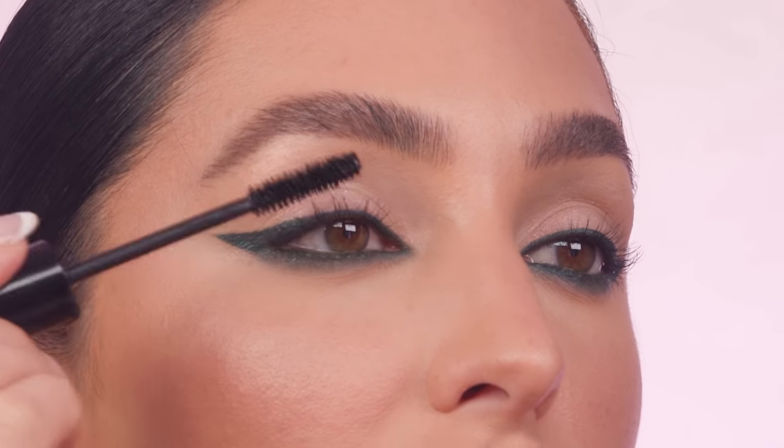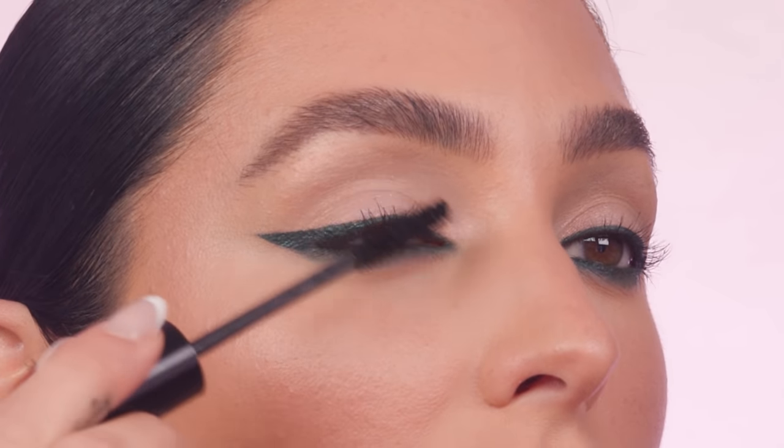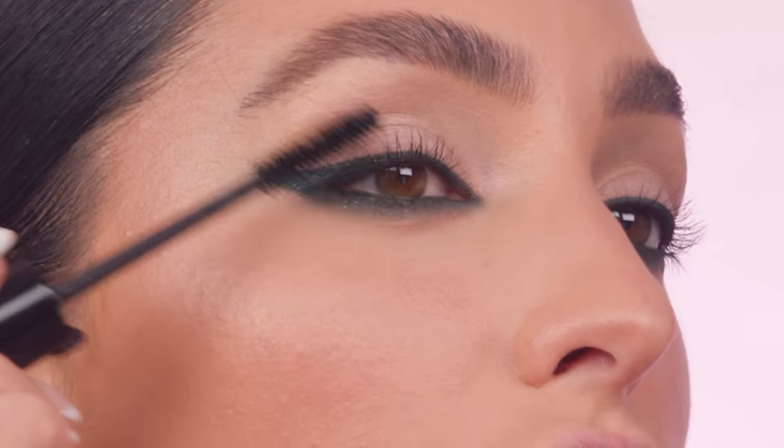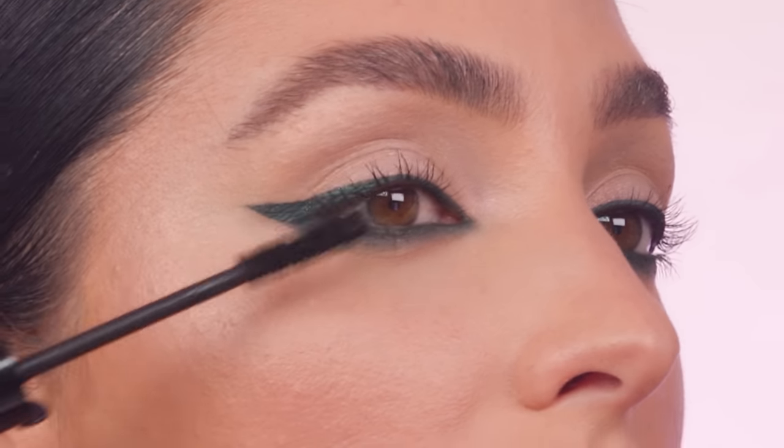For mascara, I'm using my Armani Eyes to Kill mascara. If you want high-impact lashes you have to try this — it easily lengthens lashes to where you don't even really need false lashes, and it doesn't clump. You get soft, wispy, long, flexible lashes rather than a chunky spider lash. It's been a staple in my makeup kit for years. It also doesn't flake, which is really important — you don't want to look in the mirror hours later and see flakiness under your eyes. Always a winner.